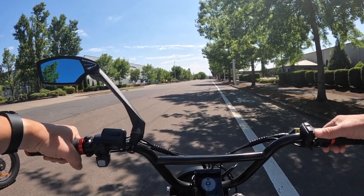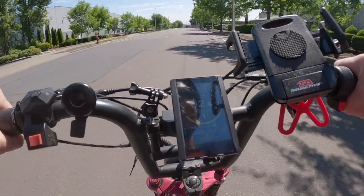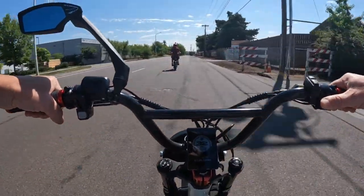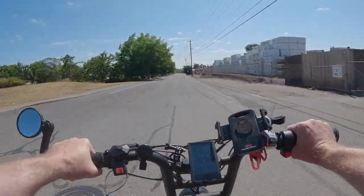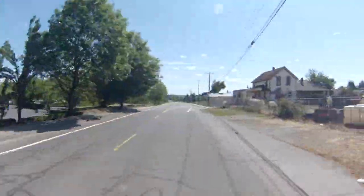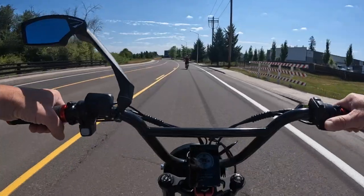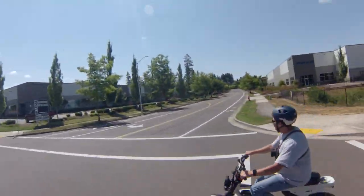Alright, let's do the second race going back. Ready? Three, two, one, go! [Race 2 occurs.] 34.5 mph... what a beast! Mark is right behind me, he's not very far back.